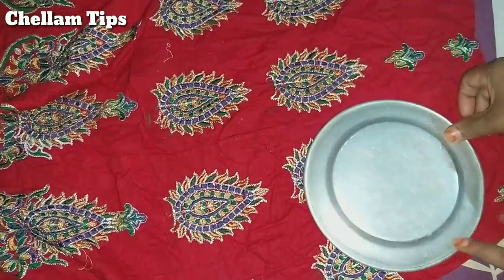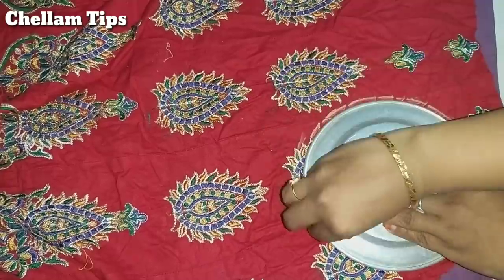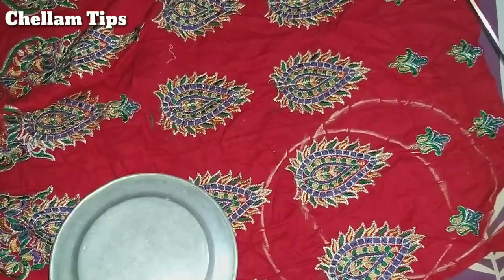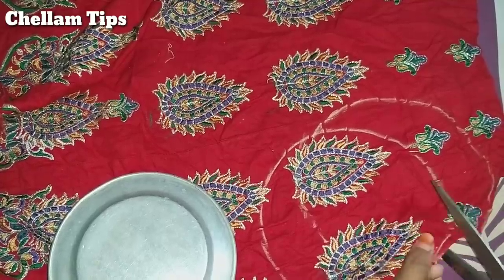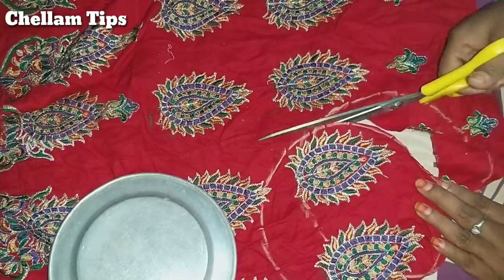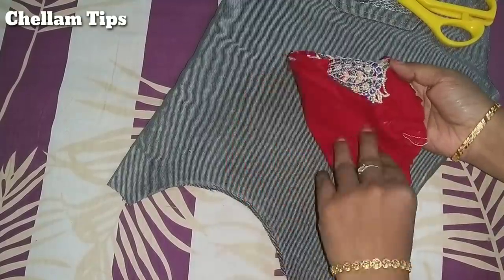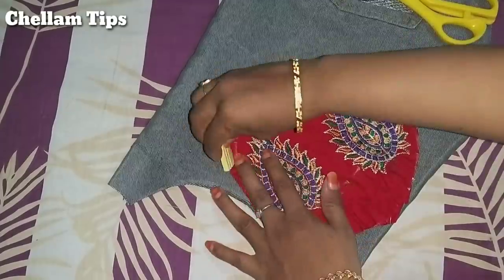Friends, let's do it very easy. Let's take a look at this — this is an M-bride. Choose the M-bride. I am going to put a round plate on this side. We cut two cloths in the size, and we cut the M-bride into two pieces.